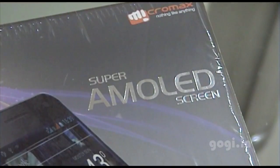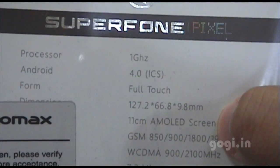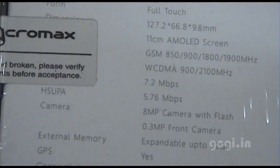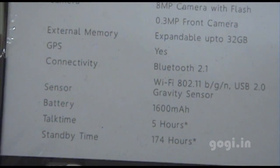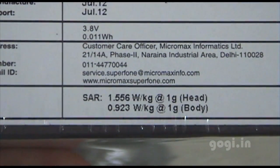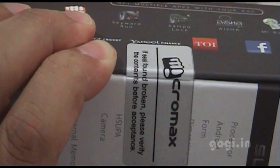On the box pack it is clearly mentioned 'Super AMOLED screen,' but here it's mentioned 'AMOLED screen.' This phone is powered by a 1 GHz single-core processor with an 8 MP camera, 0.3 MP front camera, and 1600 mAh battery. These are the SAR levels. Let's unbox the box pack.